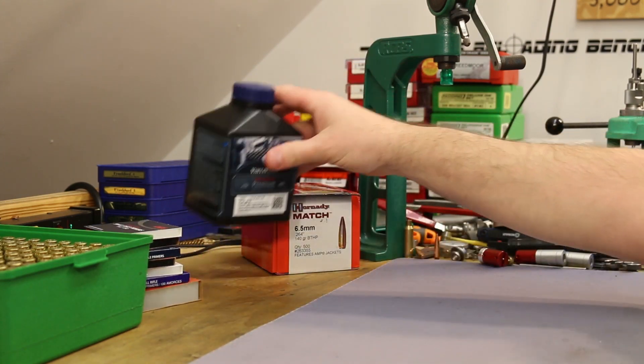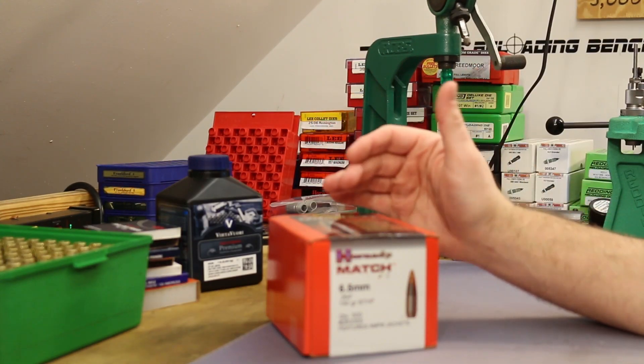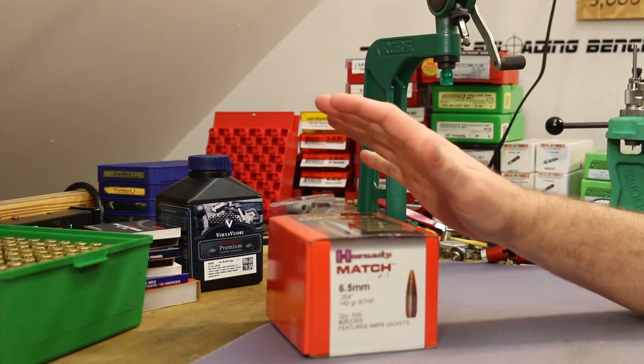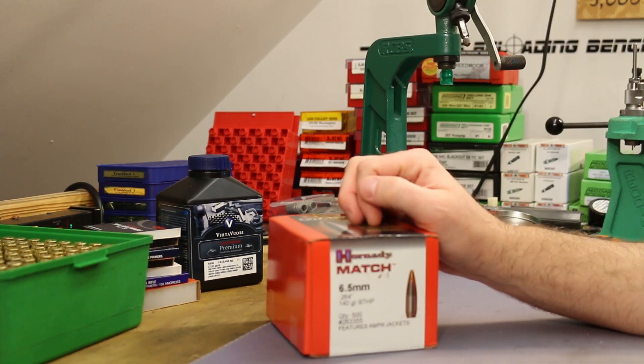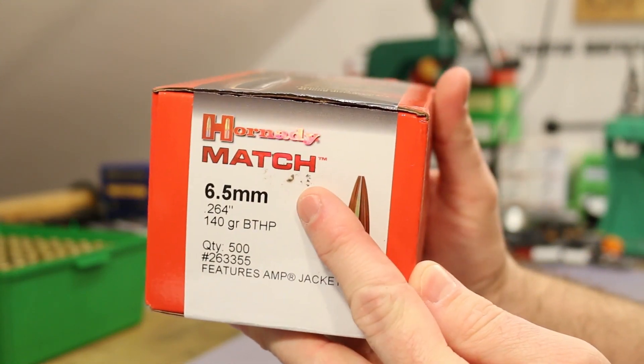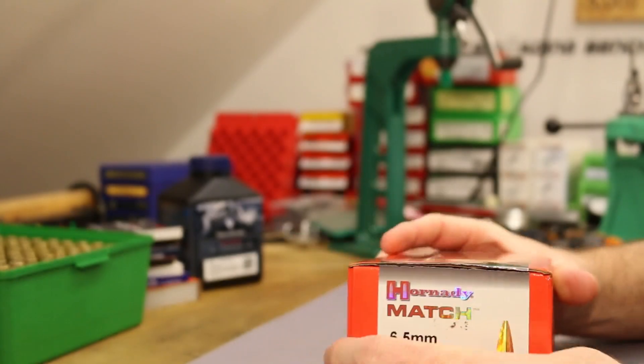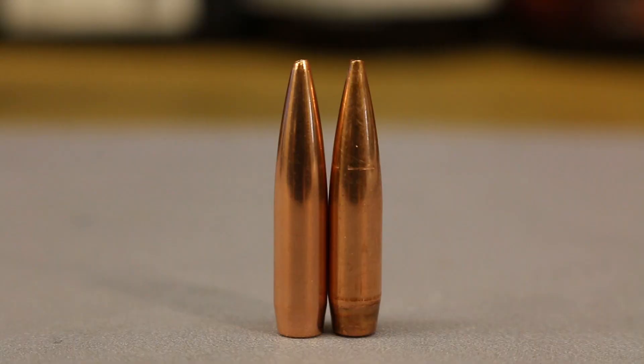Unfortunately, the 140 grain Barnes Match Burner we were using in the last video - I ran out of them. So we're going to have to change bullets today. But I've got a very similar bullet: the 140 grain Hornady Boat Tail Hollow Point, their match bullet. Very similar to the Barnes Match Burner. Here's a picture of them - Hornady on the left, Barnes on the right. The Barnes is just a couple thousandths of an inch longer than the Hornady, and the Barnes has got a little bit longer boat tail, but they're still pretty similar bullets.